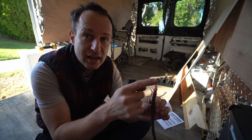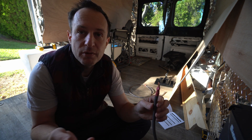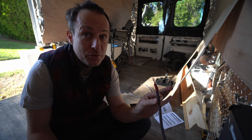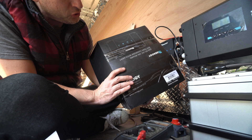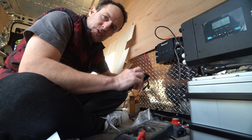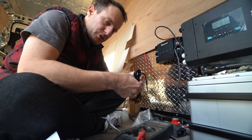Be really careful with these positive wires. Everything metal attached to the chassis of your car is negative, so if I touch this to any metal in this car it's going to blow that fuse. If you don't have a fuse on every positive wire, you can have a fire.